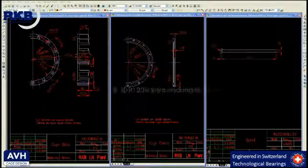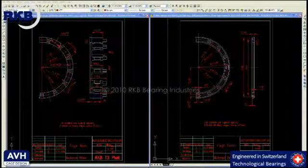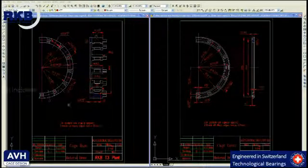By evaluating the technical drawings, we can see the differences in the cage executions. The rivet type cage is composed of three elements: cage base, cage cover, which are made of brass, closed with rivets made of steel. The RKB AVH execution has only two components, cage base and cage cover, made of brass.